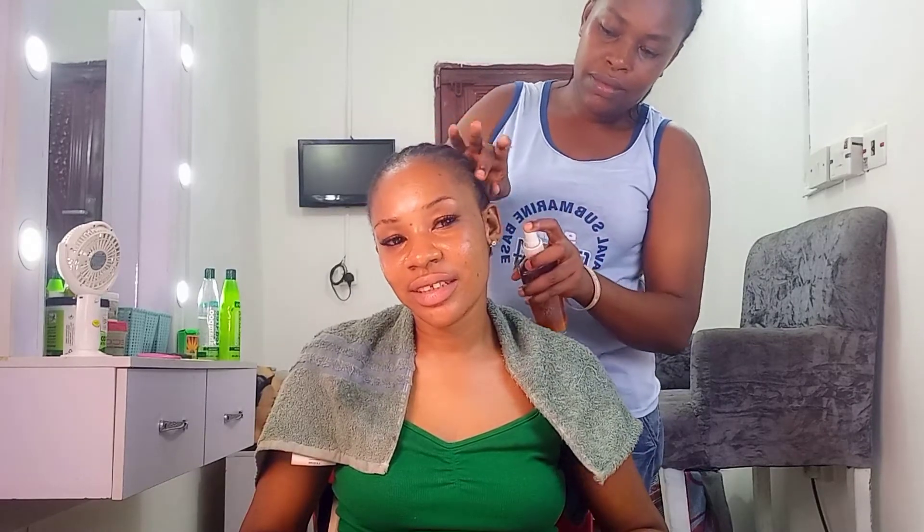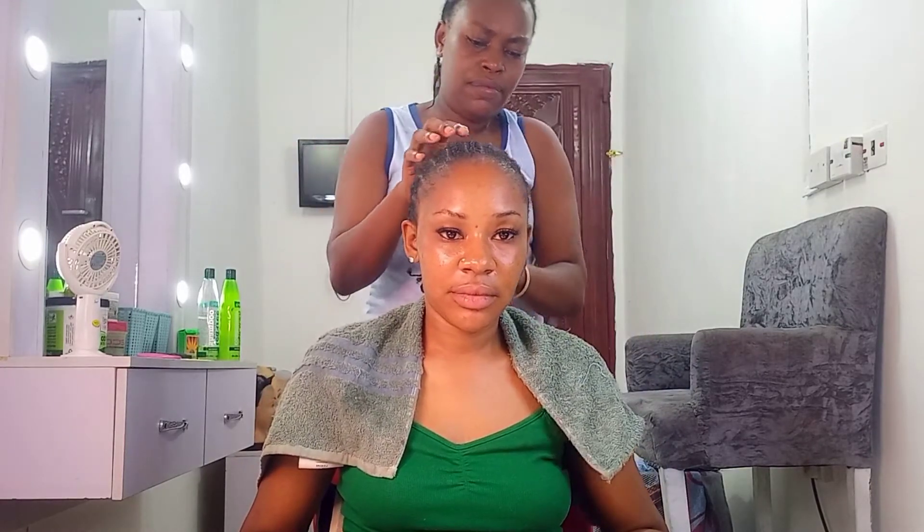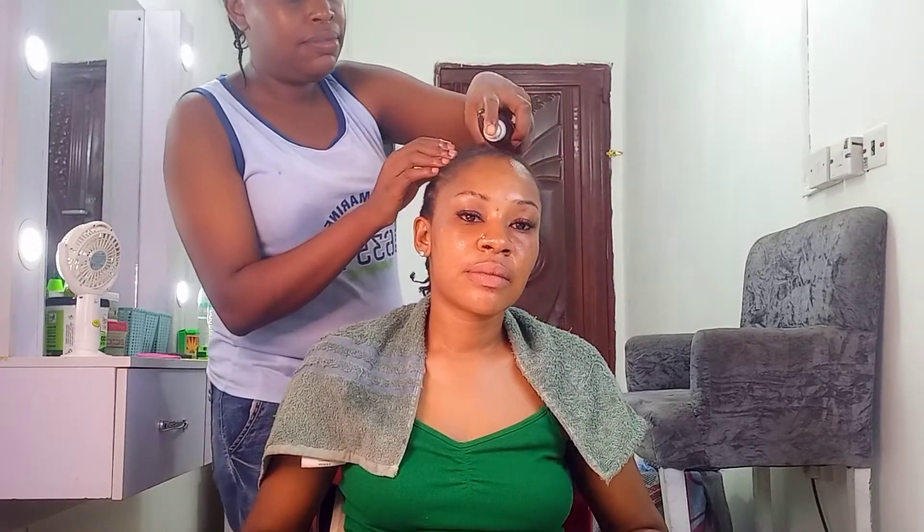Now that she's done with the cornrows, I'm going in with the clove hair growth spray. I also added coconut oil and olive oil in it, along with the clove water, and mixed it all up — I learned it from Life with Queen P. You can see my sister is spraying it row by row and massaging it in. Clove has a lot of benefits: it promotes hair growth, adds shine to hair, and curbs hair loss. Thereafter we'll go in with clove and rosemary oil, which I also learned from that same channel.